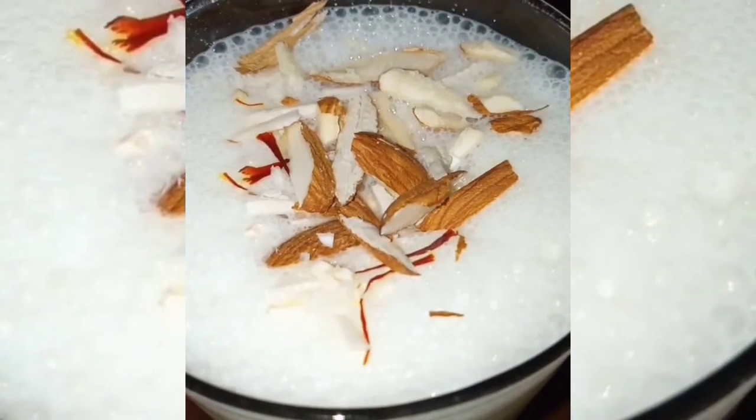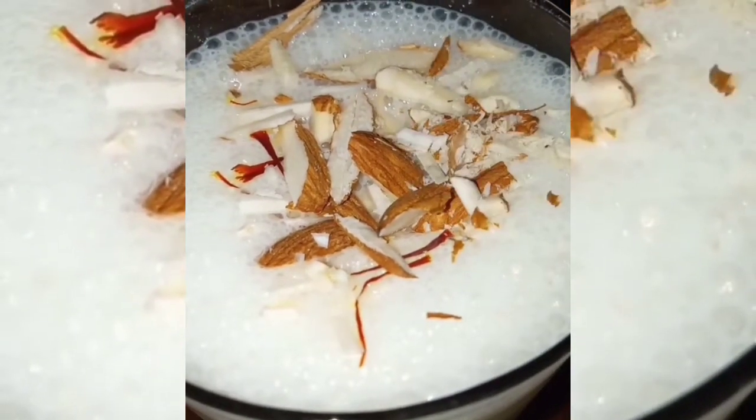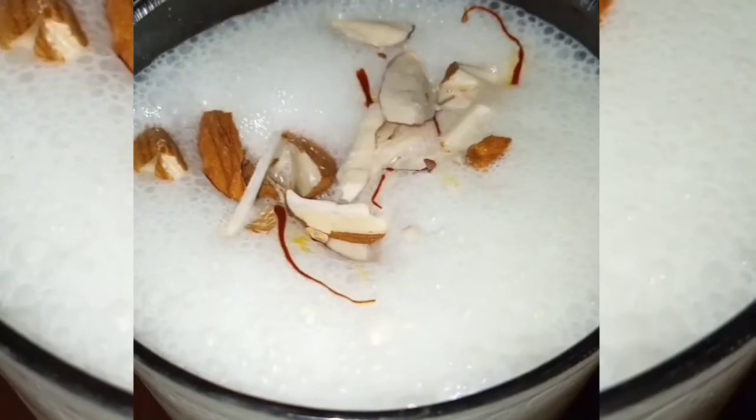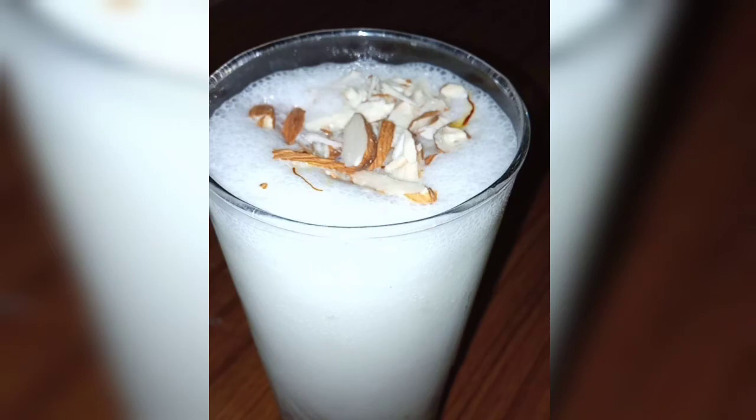After seeing the cream on top, it looks very good. When you have this cream on the lassi, it tastes really good. I've put the cream in both glasses. Look, the cream on top looks wonderful.